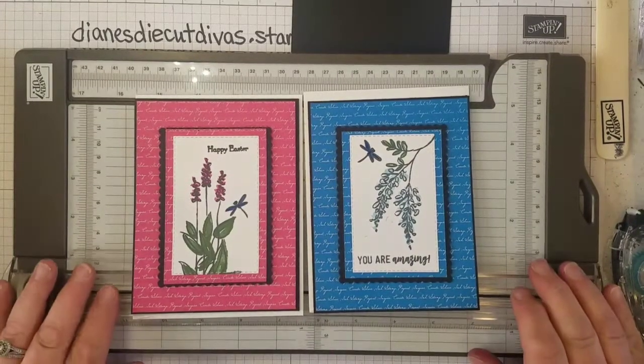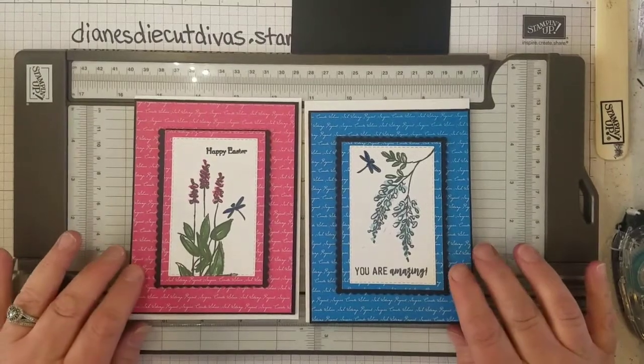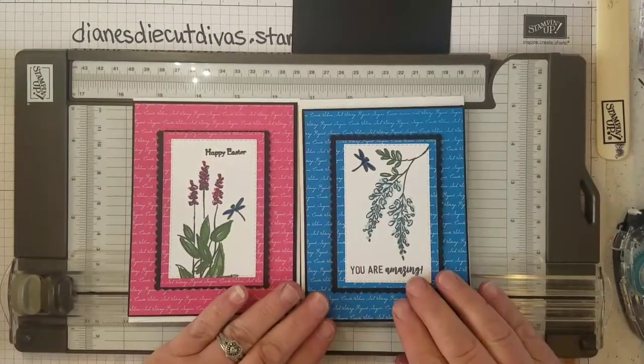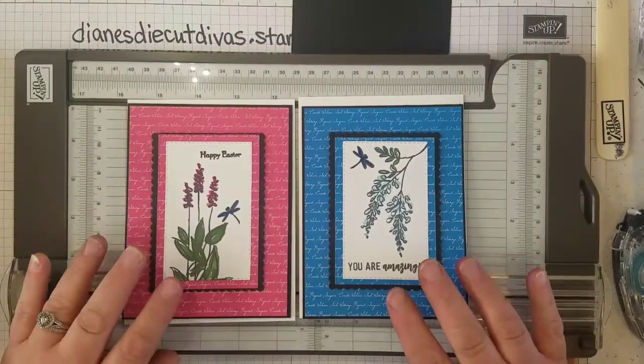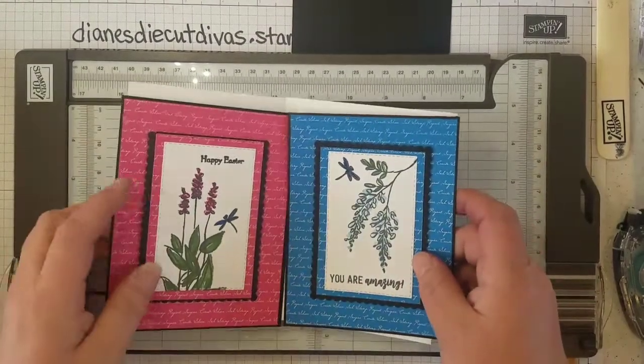Hi everyone, it's Diane Moyle, independent demonstrator for Stampin' Up! in the U.S. I am going to demonstrate how I cut and created these cards using Stampin' Up! products.